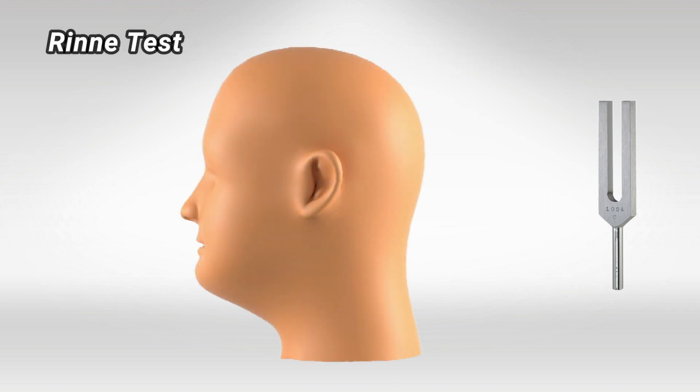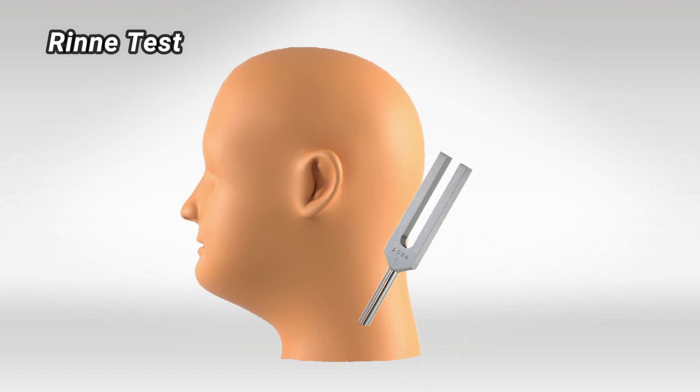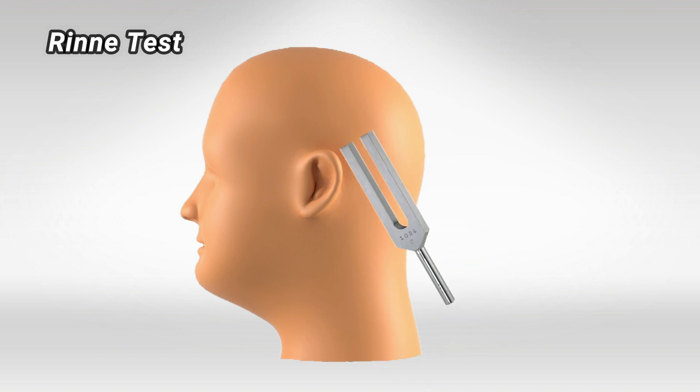For the Rinne test, you simply vibrate the fork and place the end of the tuning fork on the patient's mastoid bone. They'll start hearing a tuning sound, and once that sound fades and they can no longer hear it, place it next to the patient's ear. They will again start hearing a tuning sound.